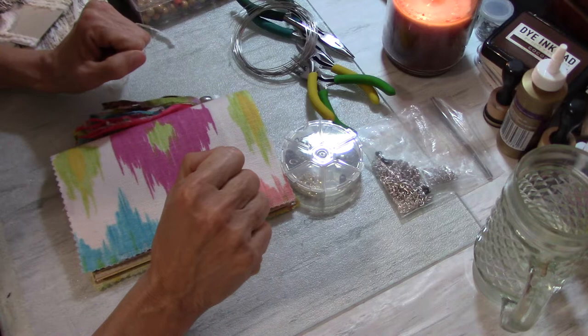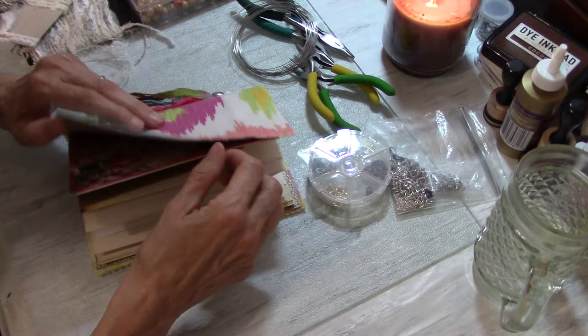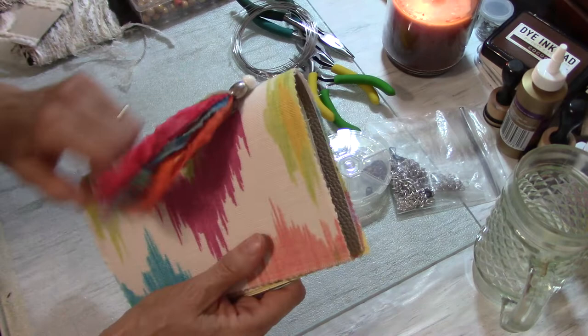Hello everyone, this is Helen H and welcome to my channel Moss Cottage. I hope you all are doing well. Today is the last video in this series on making my prayer journal. I have one for making the cover and attaching the elastics, and the second one is making the signatures and inserting them, and I will link them both in the end cards of this video.